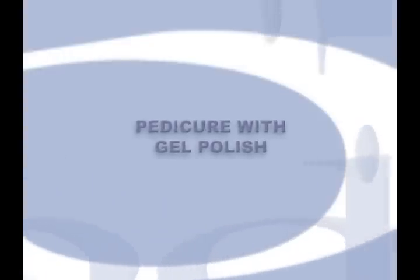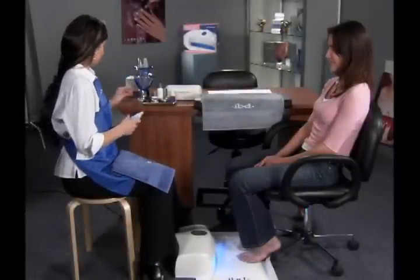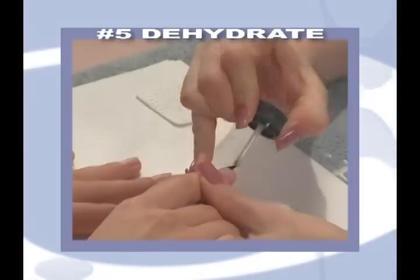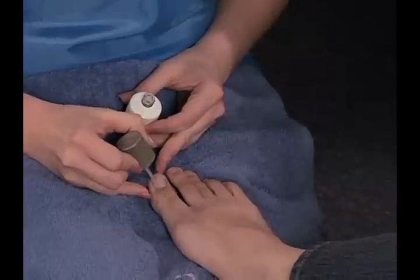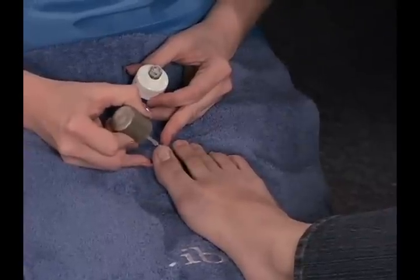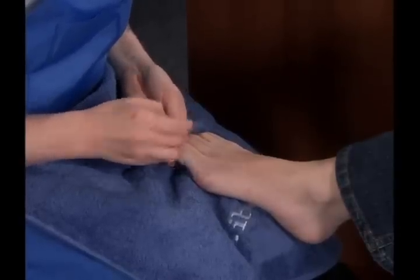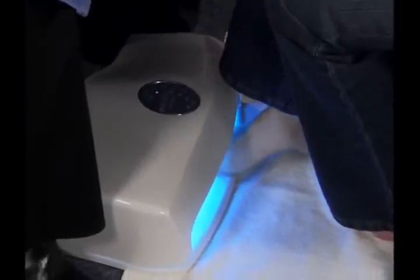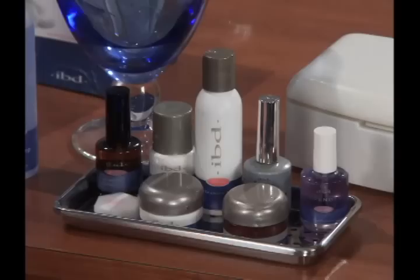Pedicures using IBD Gel Polish. Before a pedicure service, use the five basic steps of the preparation procedures. When completed, you are ready to begin your application. The first step is applying IBD bonder. Apply bonder sparingly from the cuticle to the free edge of the nail. Blot the nails lightly with a dry IBD nail wipe to remove excess bonder. When finished, cure nail for 1 minute. After curing, do not cleanse. The nails should now look dull and grainy.